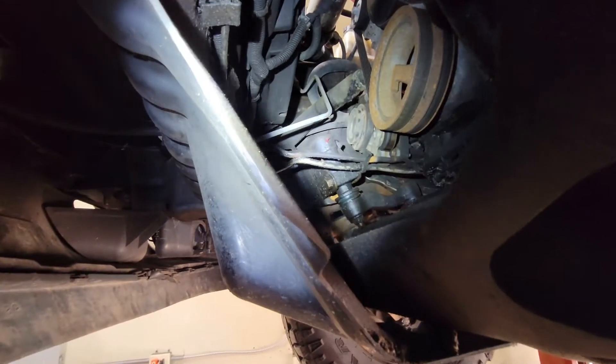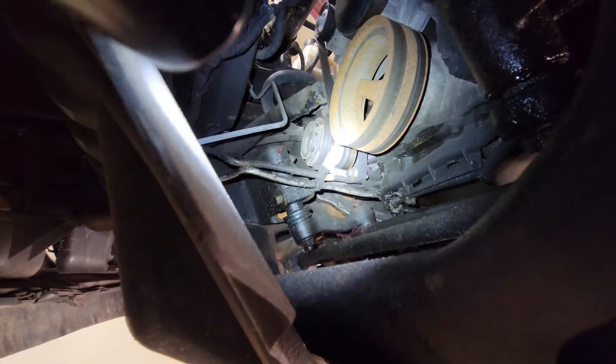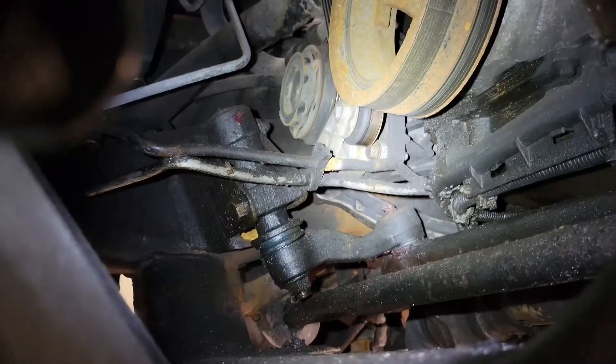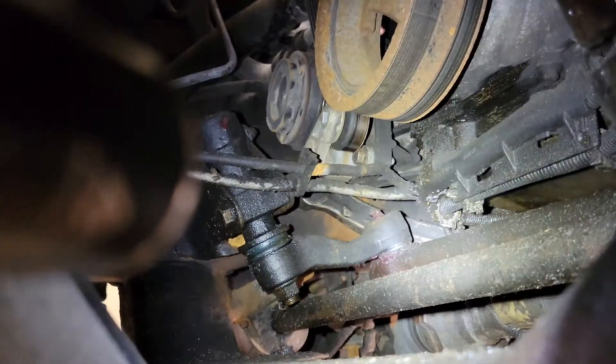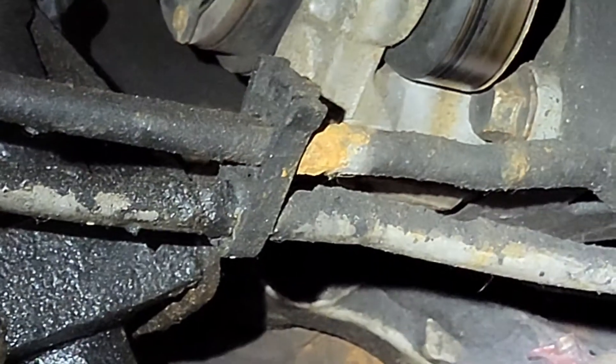Trans lines on this truck ran a little weird. There's something to look at right there — you see that? There's rust right there on the transmission line, right where the light is. Not a big deal, but something to keep an eye out for.